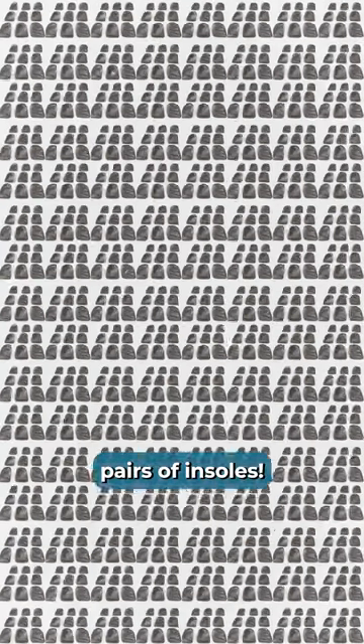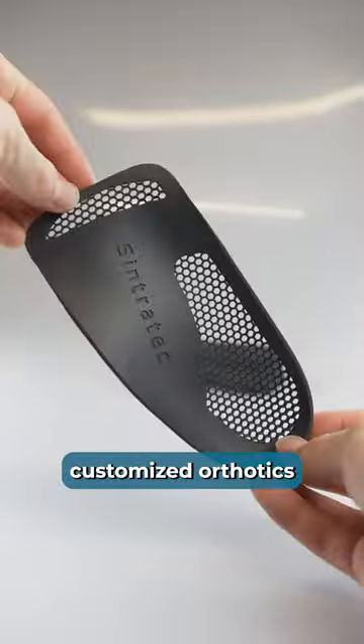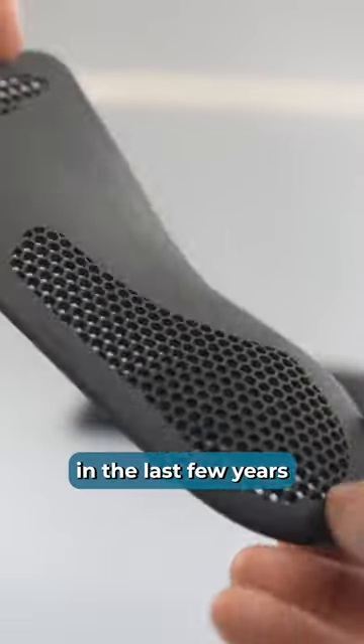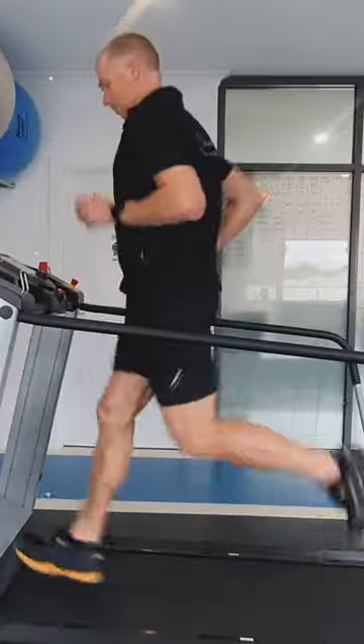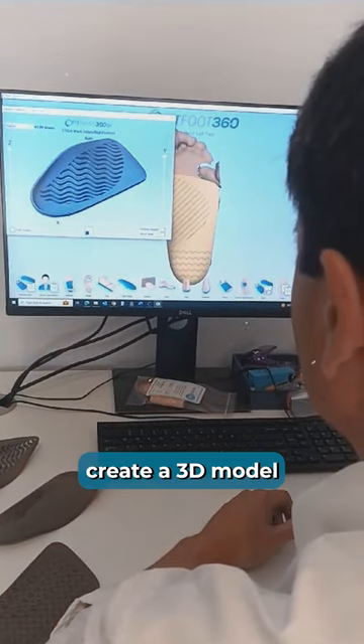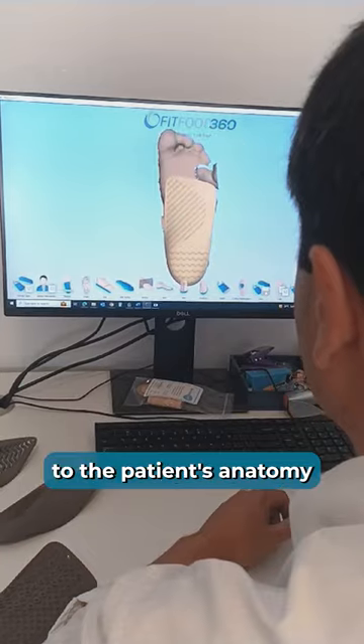More than 1,300 pairs of insoles – that's how many customized orthotics this Australian company has 3D printed in the last few years. Based on a foot scan and treadmill data, the podiatrists first create a 3D model, perfectly adapted to the patient's anatomy.